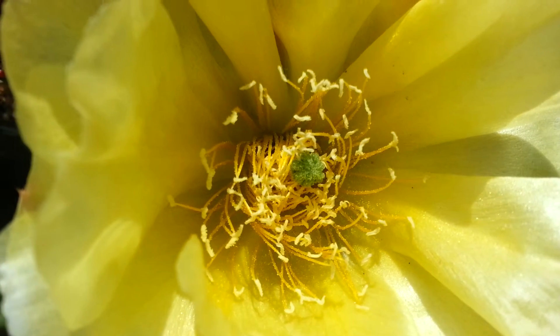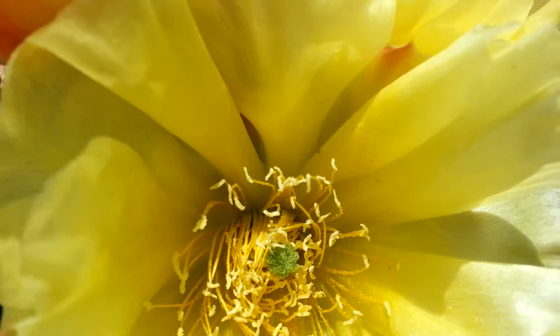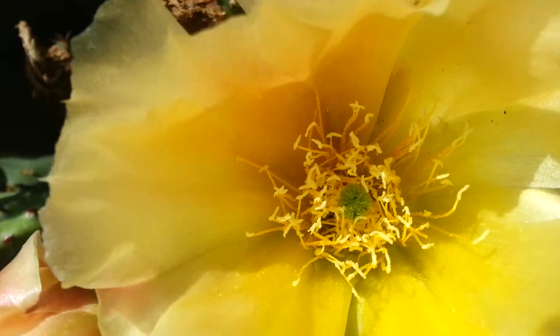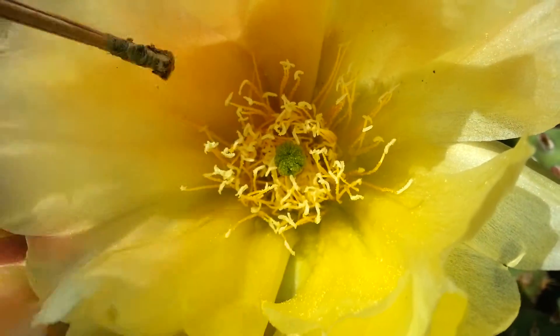It's not fast like a Venus fly trap, and they don't eat the bug like a pitcher plant. But they do interact with the pollinator and are animated enough with movement that we can see it.